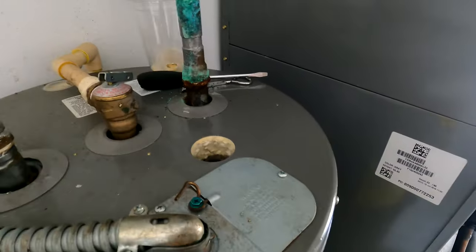I'll drain the tank — this boiler drain is also left-loosey. There you go. I'll let it drain down a good amount and then we'll put the rod in.